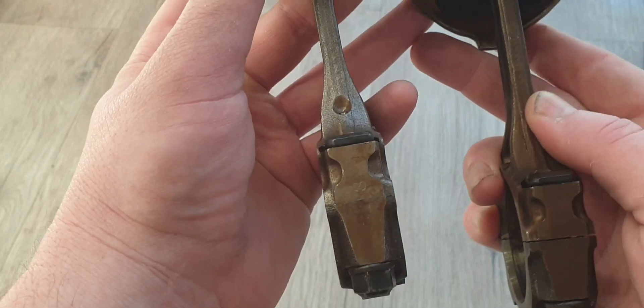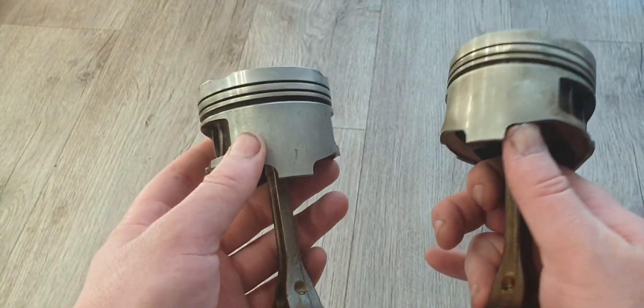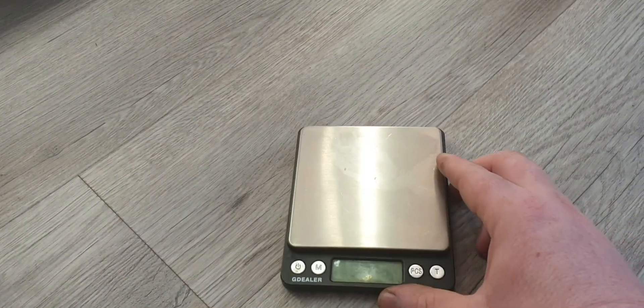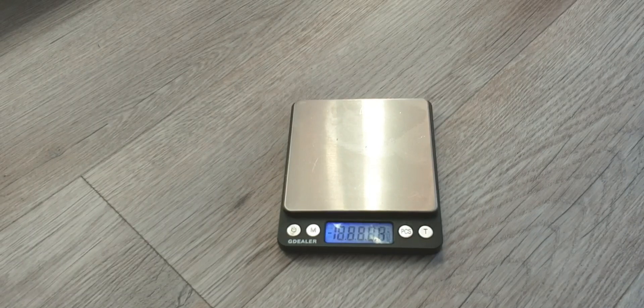Do my eyes deceive me? From what I know, this is from a Gen 2 4E FE because it was a Starlet model. Maybe you guys can correct me. Right now I'm happy to settle this debate. Let's see what we can do and give these guys a little test to see what's happening.